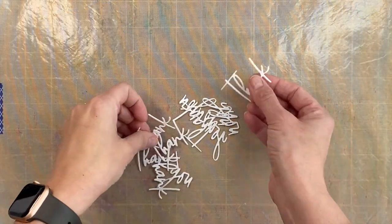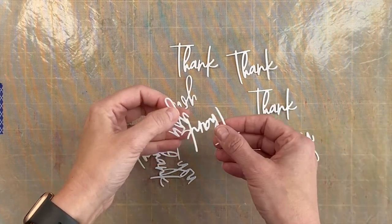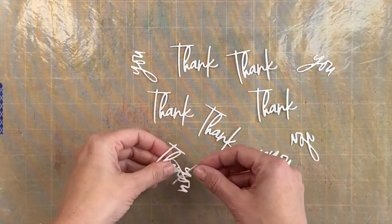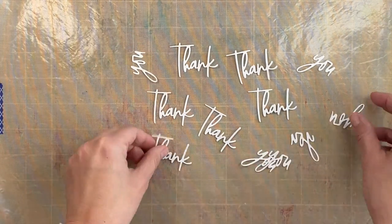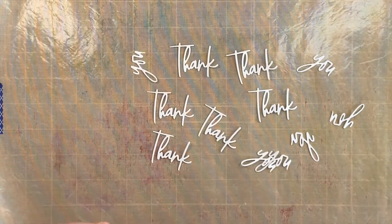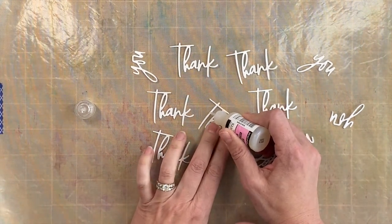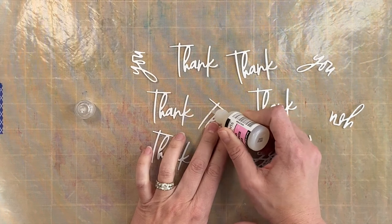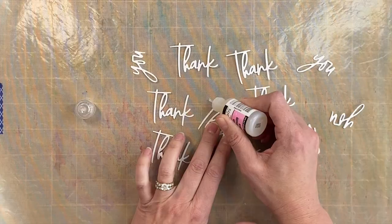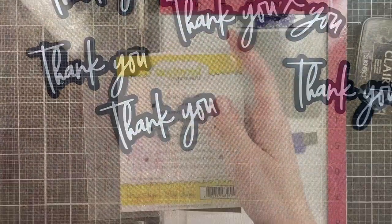I'm going to skip the process of cutting all of these 'thank yous' and their shadows out since you know how to die cut and that can get tedious. I took a non-stick mat and my glossy accents and put it on top of all of these letters — that gives them a little more dimension and some shine, making them look like fancy paper even though they're just basic white cardstock. Here's the finished version — the shiny part is hard to see but I promise it's there.